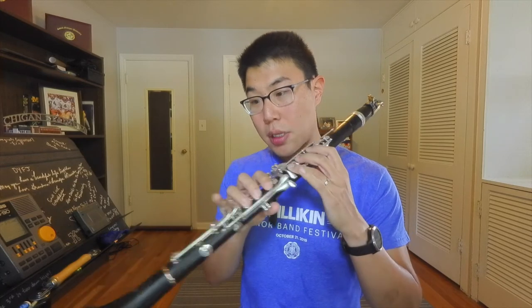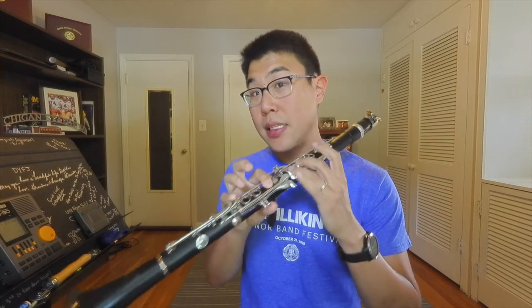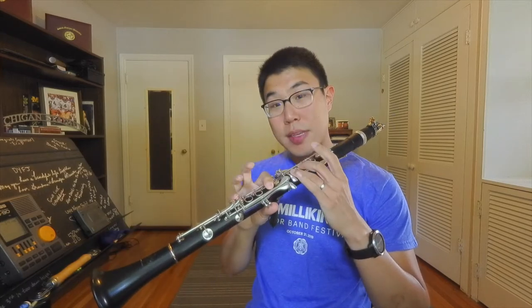I actually picked G to work on specifically because the D's tend to be really out of tune. The fourth-line D tends to be really sharp, and the altissimo D tends to be pretty sharp as well. So I like to demonstrate how we can try to adjust. Knowing that both of these were pretty sharp, as I go back and do it again I'm going to try to anticipate that correction.